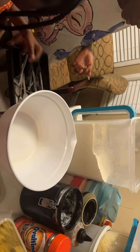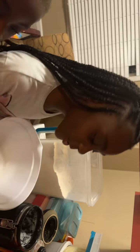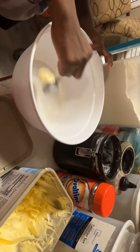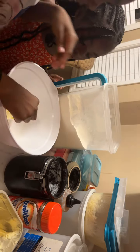So first we're adding butter. How many scoops? I don't know, like how many scoops — let's just do two scoops. One... it looks like ice cream.